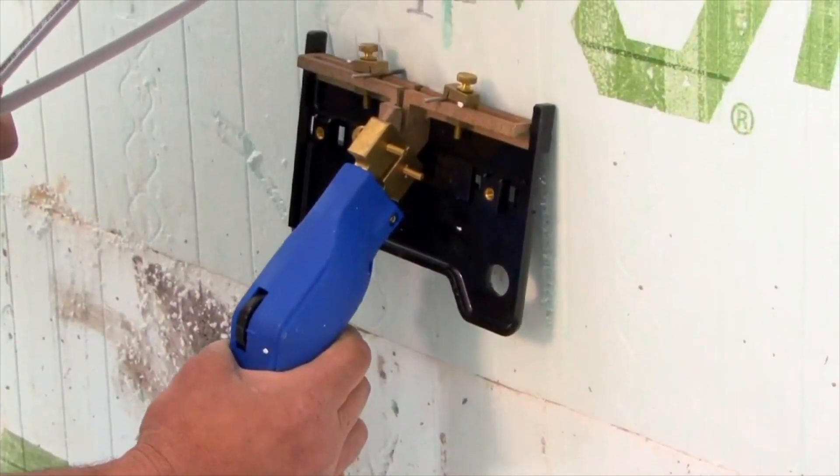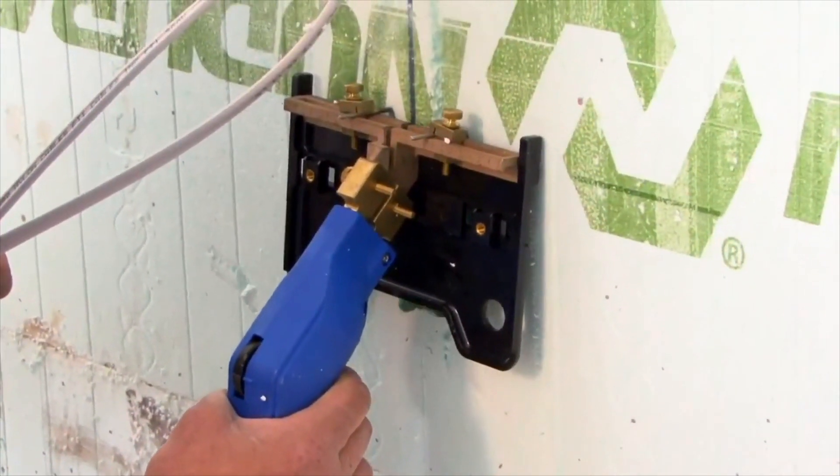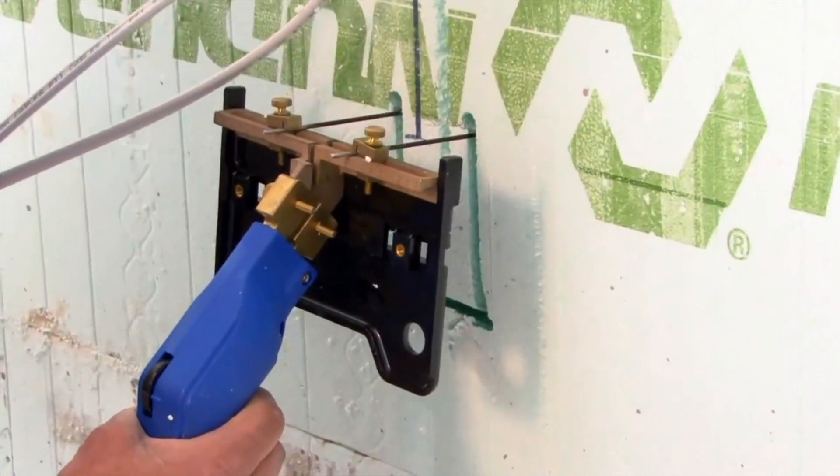Enexo electrical boxes are installed after the concrete pour, allowing contractors to follow a traditional production schedule. First, select the position for your box. Using a hot knife or cutting tool, cut the opening in the EPS foam.